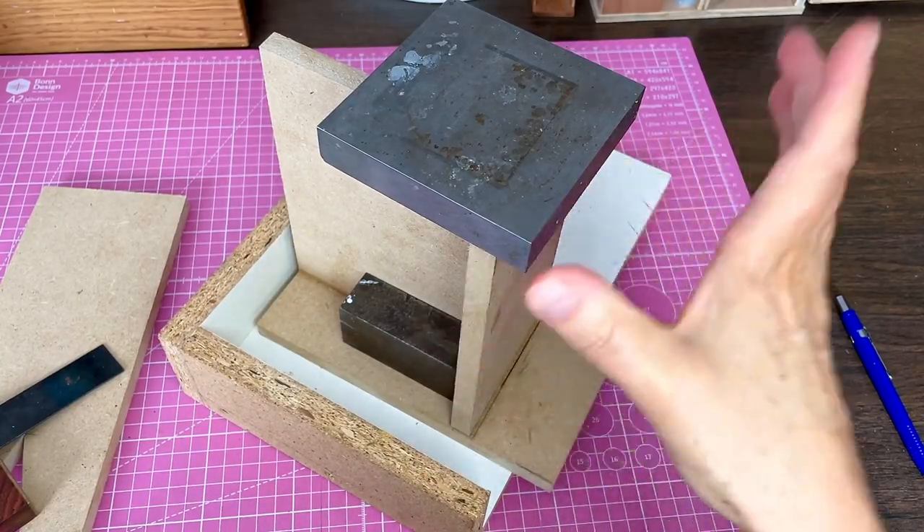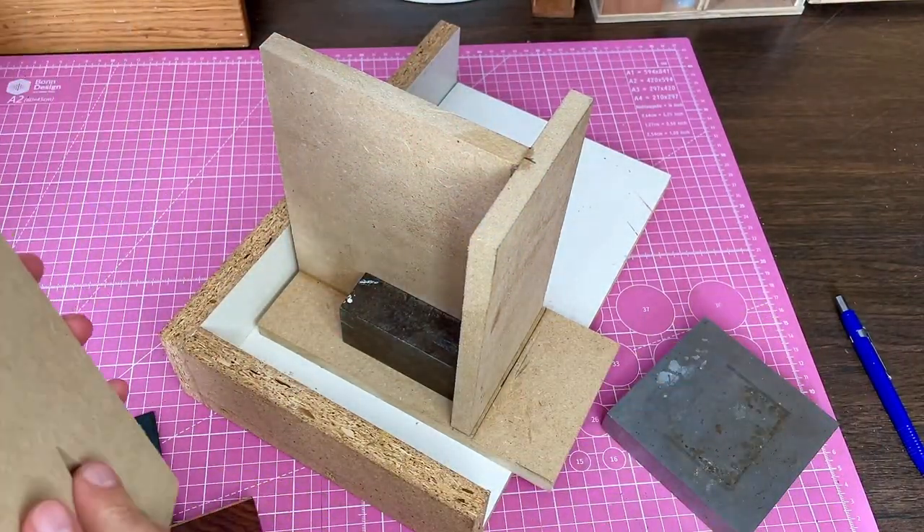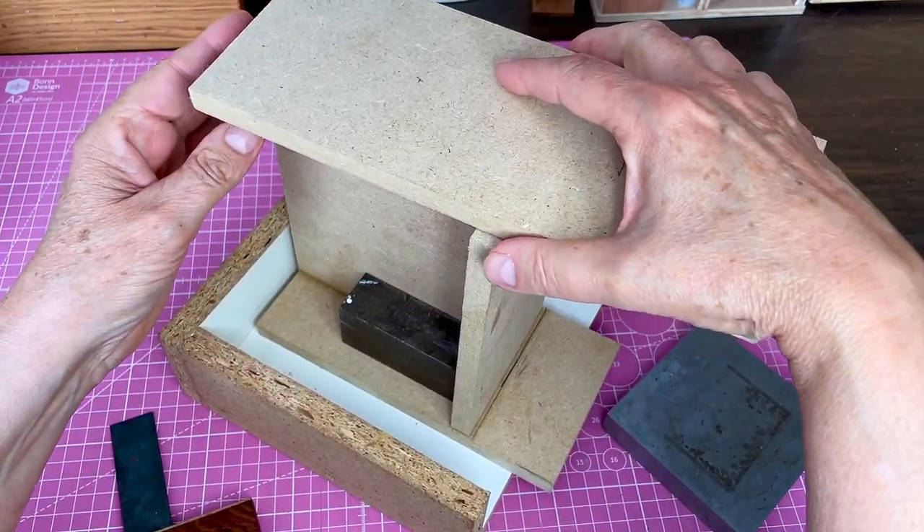This has been drying for about half an hour and now I'm going to put the top on. Just make sure that this is on the back.